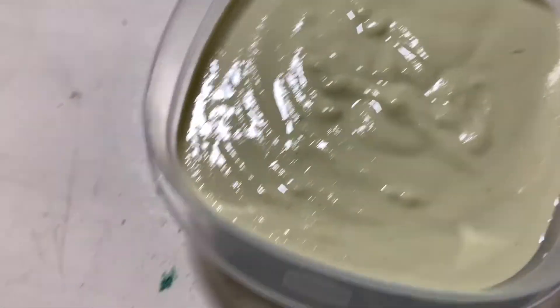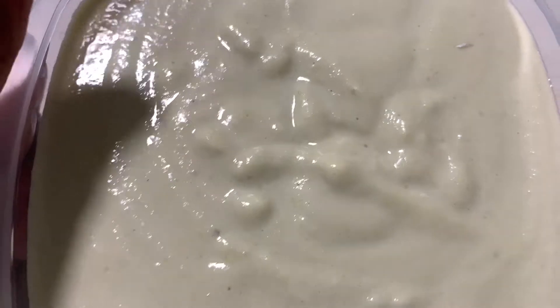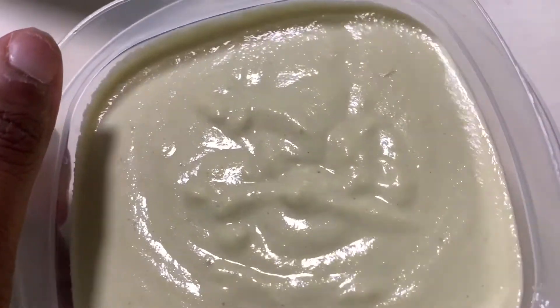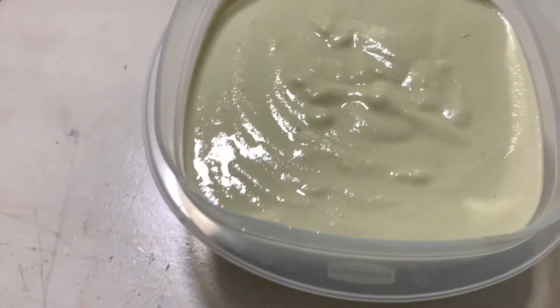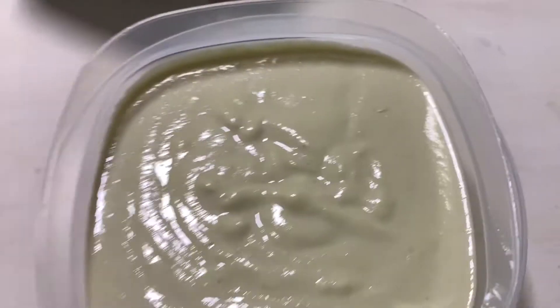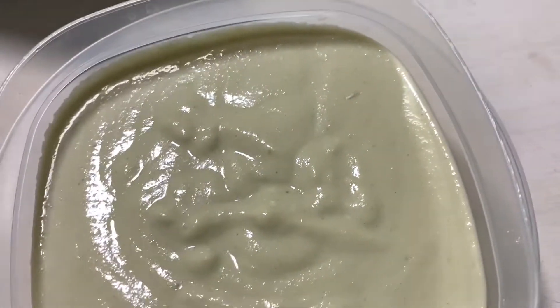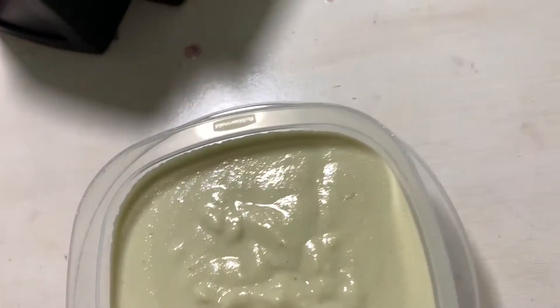So this is the mask. I should have put a little bit more avocado because it's not as green. I don't know how to pick avocado so I didn't pick one that was real ripe, so it was hard to get the avocado out. This is it and I'm gonna put this on my hair. Y'all, my hair hasn't been washed or anything for like a month.